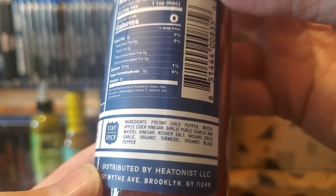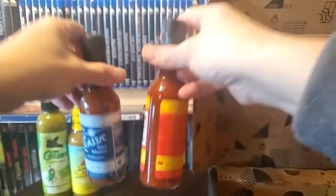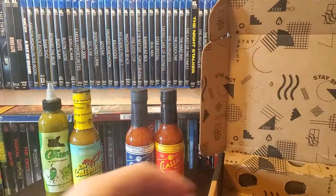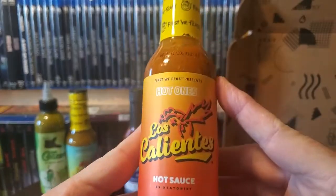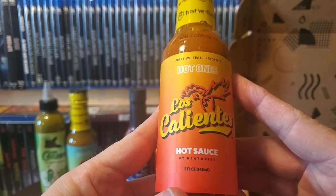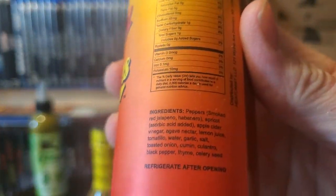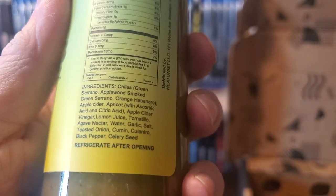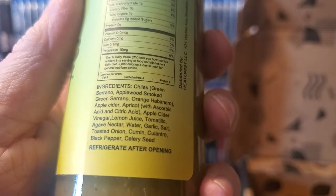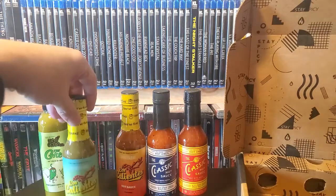Here are some of the ingredients right here. And then the last one — I didn't realize there was another version of the Los Calientes. Not sure what the difference is. Looking at the ingredients, I guess it's smoked red jalapeño and habanero versus green serranos and applewood. So I guess that's the difference. I don't even know to be honest, but it's probably going to be good. These are all Hot Ones brands.